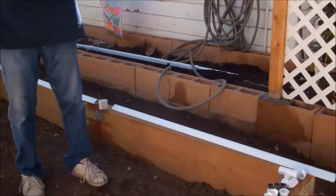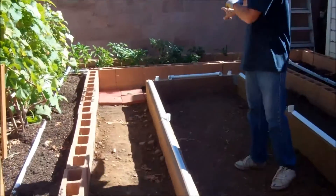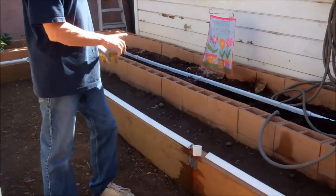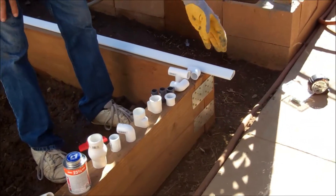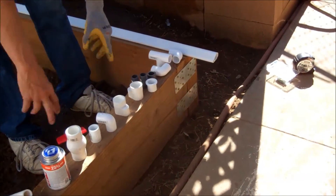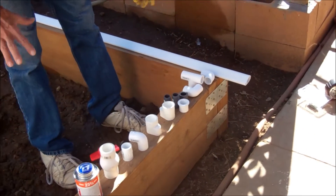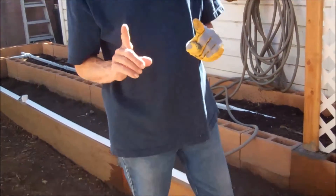We're going to take you through this installation step by step. As you can see, I've got everything laid out on the 4x12. I've got the four-footers with the couplers, the adapters that are going to go on the end with the cross piece that's two feet wide, and the couplers. The water is going to come into the bed here and I'm going to cross it and bring the AquaJets out right there. I've got everything I need and I'm also going to lock it into the wood.